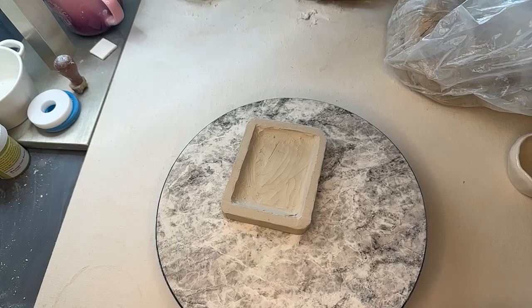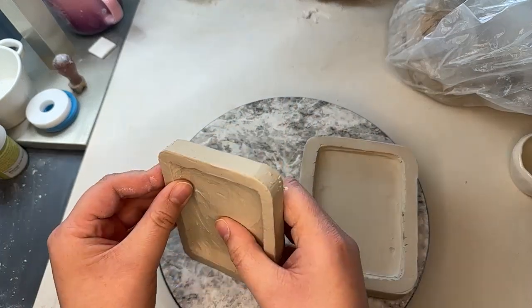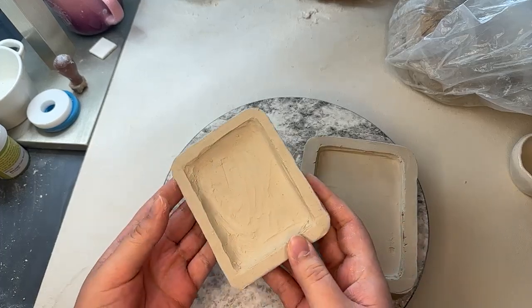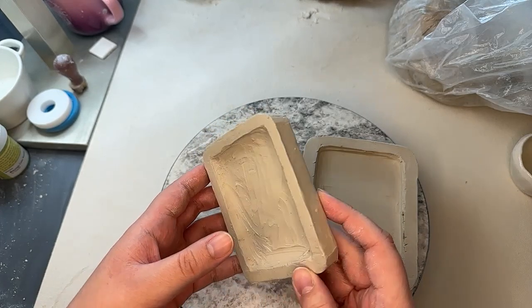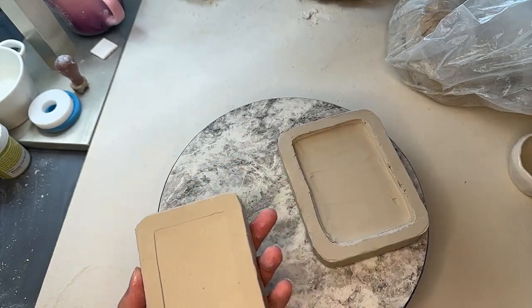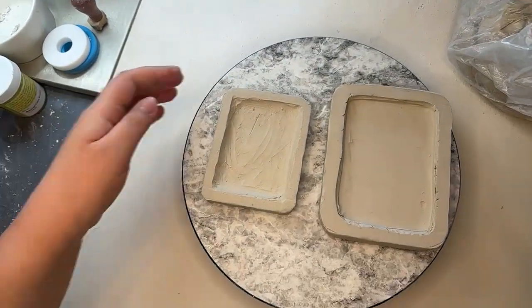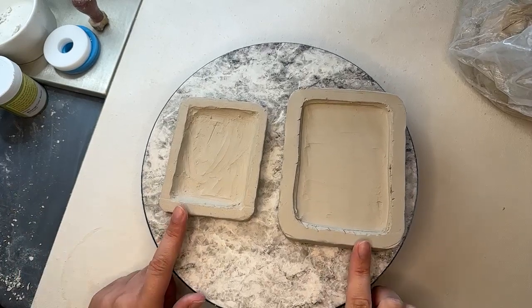I forgot I was supposed to let these sit and dry a little bit so that we could work on them. They're a little bit drier than yesterday. I think we'll see what we can do. I wouldn't be opposed to making more if we couldn't trim these very much. So we have these two sizes, and we have two of each.